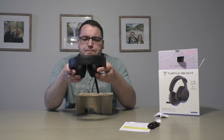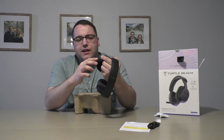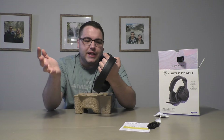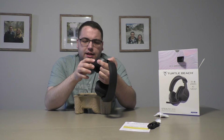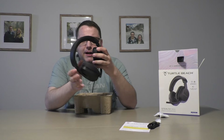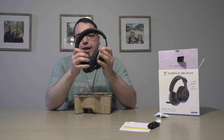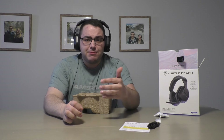It has similar features to the other one but displayed a little differently — like adjusting the volume, in-game volume, voice chat, modes, Bluetooth connectivity, and the power button. I'm going to try it on and see how it feels. I have a big head so let me extend it. The greatest thing about these headsets is that they're glasses-friendly, and Turtle Beach specifically highlighted that in their marketing.